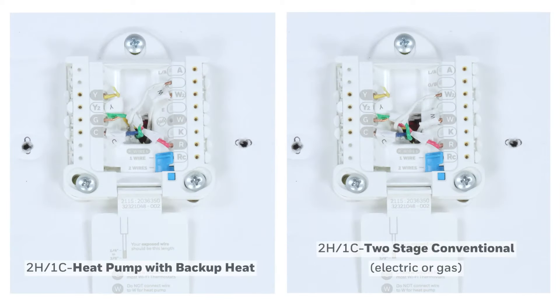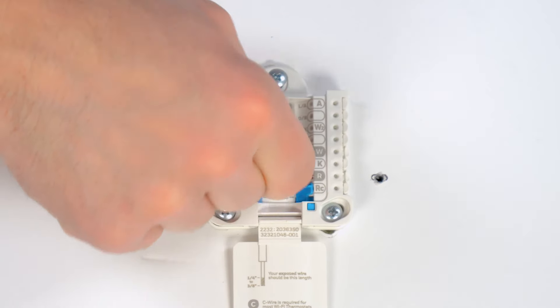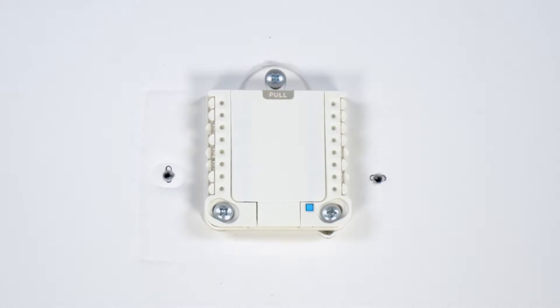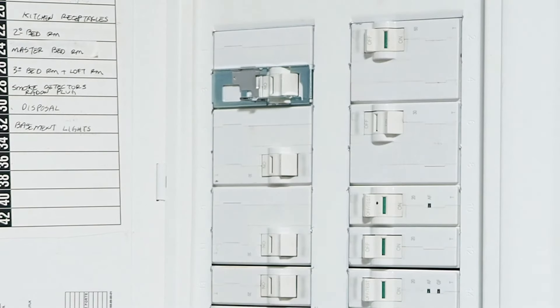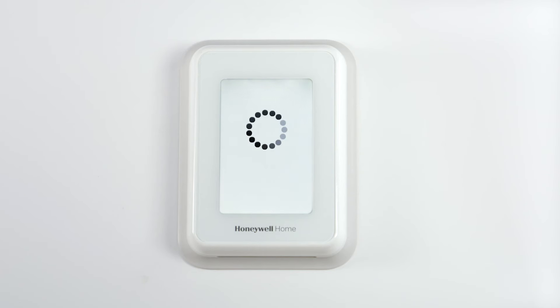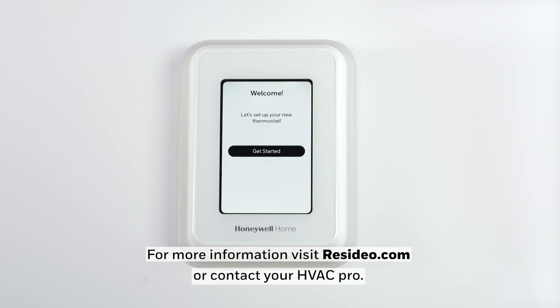Here are a couple examples of other common wiring configurations. Ensure the wires are secure and close the door. Attach your thermostat to the UWP and restore power to your HVAC system. Now that you've finished mounting and wiring your T-Series thermostat, you'll set it up using the on-screen menus. Refer to the literature included with your thermostat for additional information. For more information, visit residio.com or contact your HVAC pro. Thank you for watching.